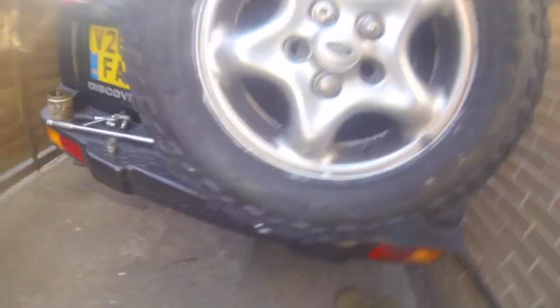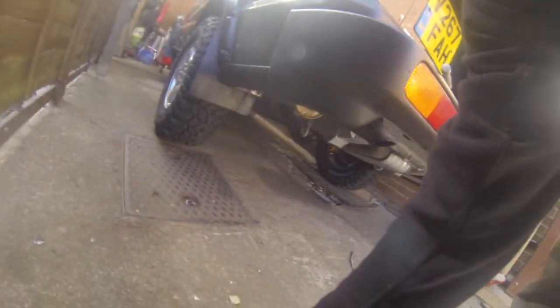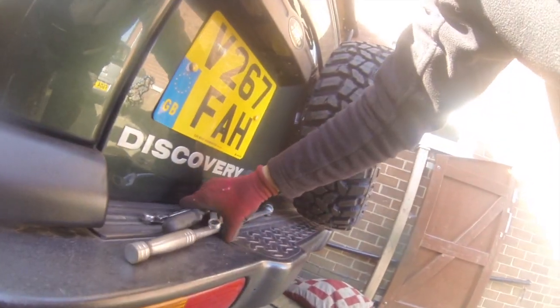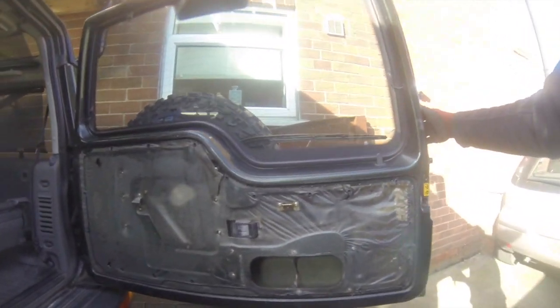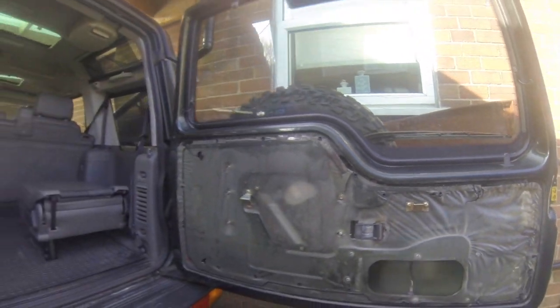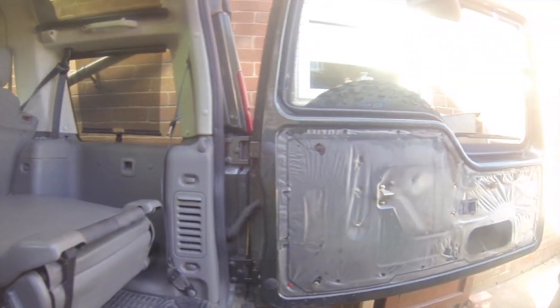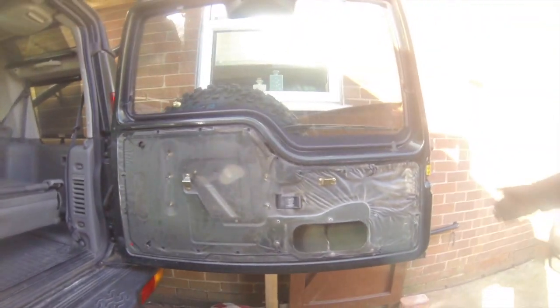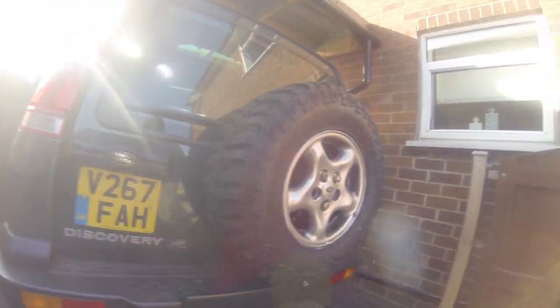Locking out — it's sorted. Let's just check on the door. The spring's open nicely — made no difference to the door at all. In a previous video, obviously those hinges have been replaced. Perfect, lovely.